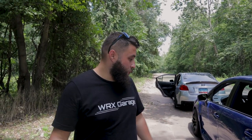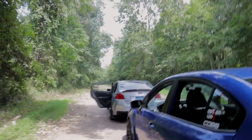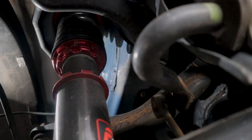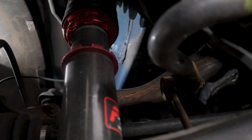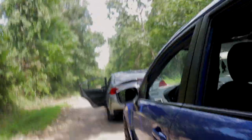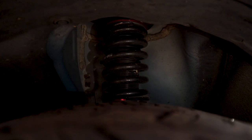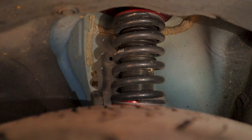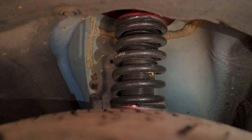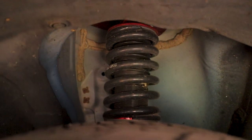I haven't gone through winter with it yet, so let's see how it does. Let's take a quick look underneath to show you guys what shape these are in after six months. They're not weathered, not oxidized at all — they look really good. Let's take a quick look at the front.